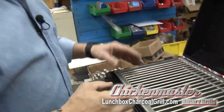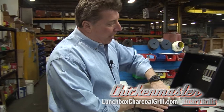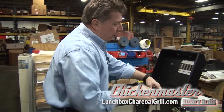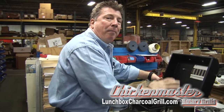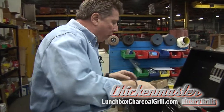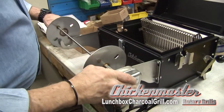Now if you want to use it as a rotisserie — working with prime rib, chicken, whatever you're looking for — pull the grill top back off. Move the charcoal unit up so the charcoal is on the back side of the unit, fill that full of charcoal and lighter fluid, and put the drip plate back in.